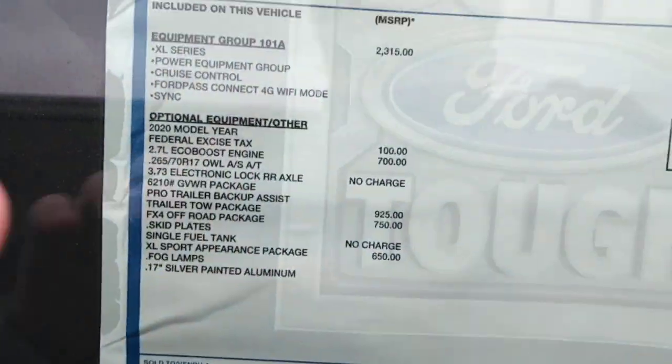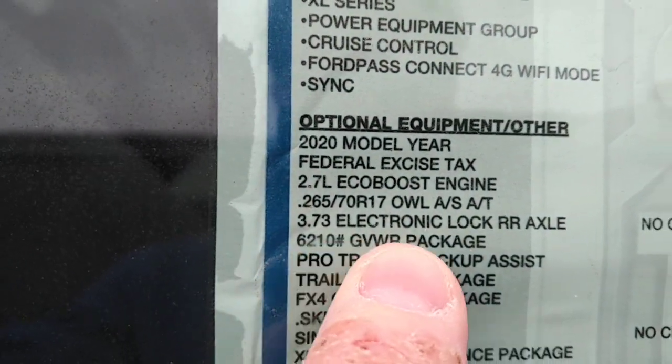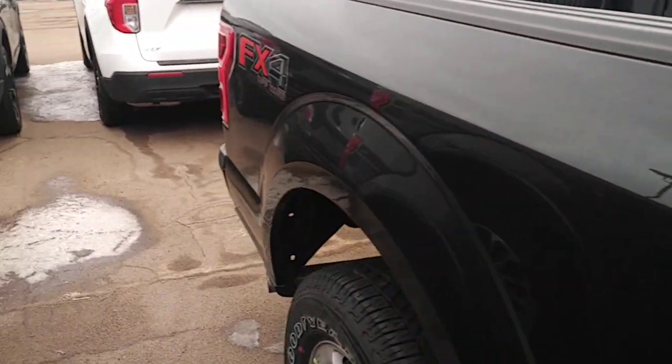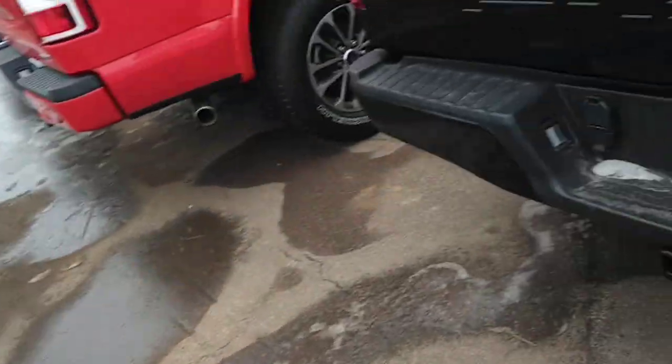You go to the window sticker — you can see right there by my finger: 3.73, electronic locking rear axle. It's no charge because the truck is an FX4.